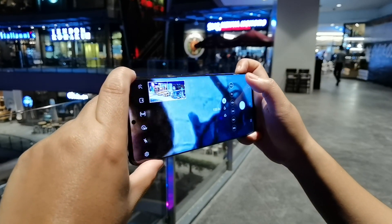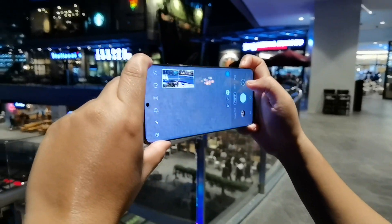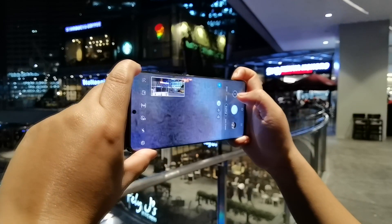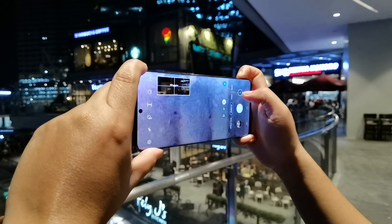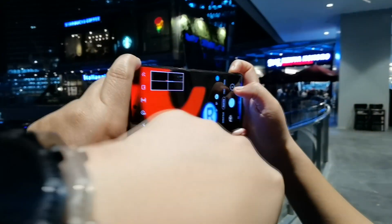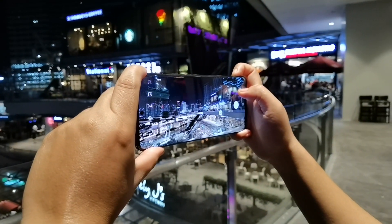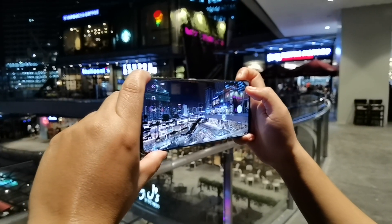There you go. Now let's try to zoom to the UCC logo — let's go back to the one times zoom first. There you go — it can zoom to that logo. We will show you how far this thing is — it is that far, guys. This is really crazy.